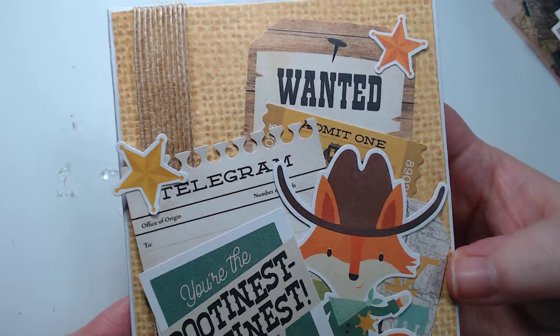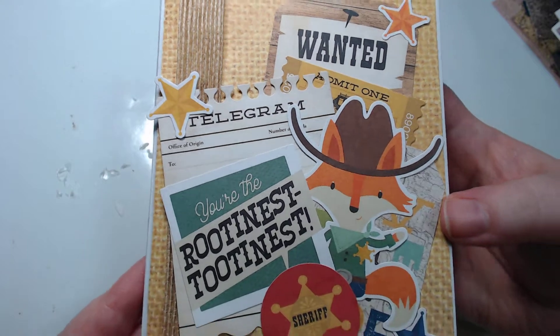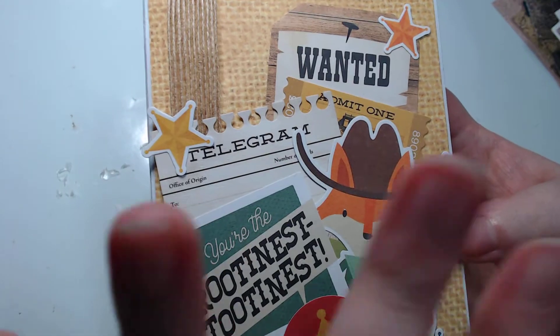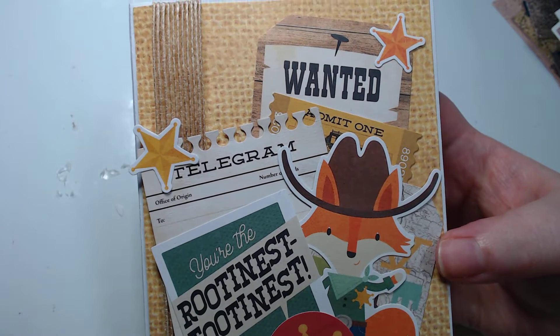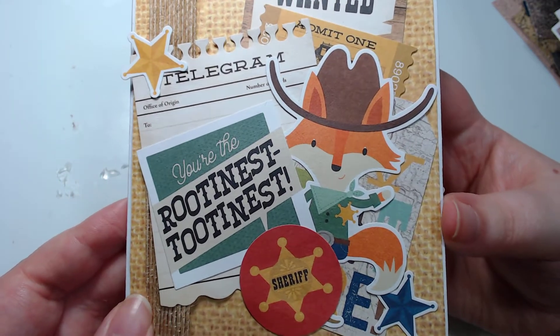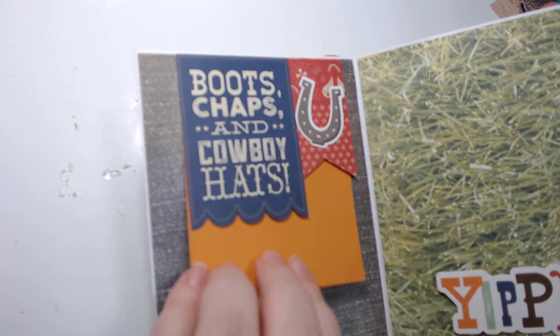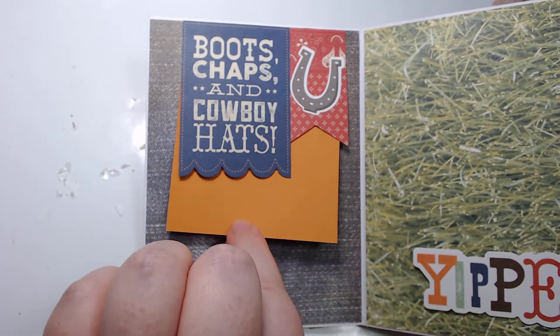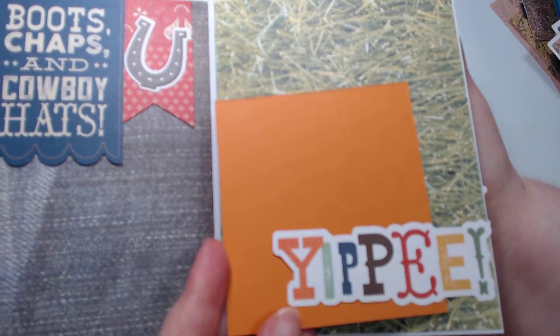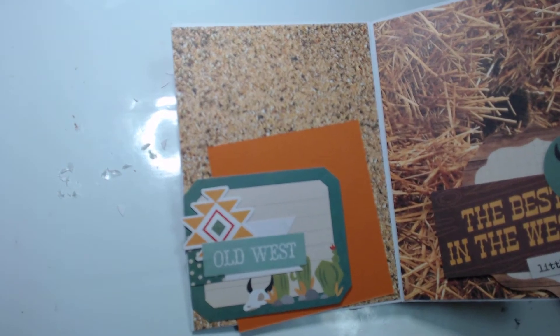I started off with a mini album — an envelope mini album, which are just my favorites to make right now. I've got that burlap paper in the background and I used a burlap ribbon to go along with it. I used a bunch of the cut-apart parts from the bits and pieces in this album. Here's a little overview — you can see all the little collaging of the pieces. There's a tuck spot here, a tuck spot here, and then an open tuck spot all the way here — that orange looks cute.